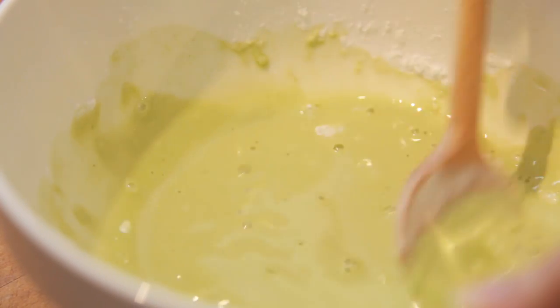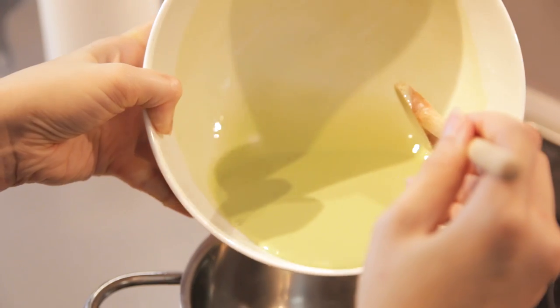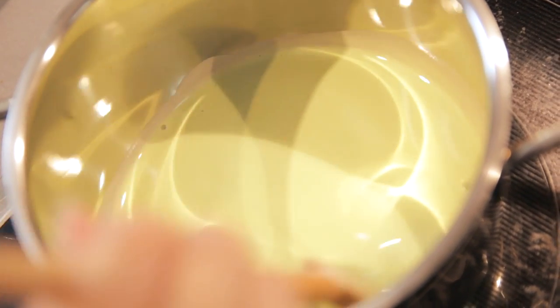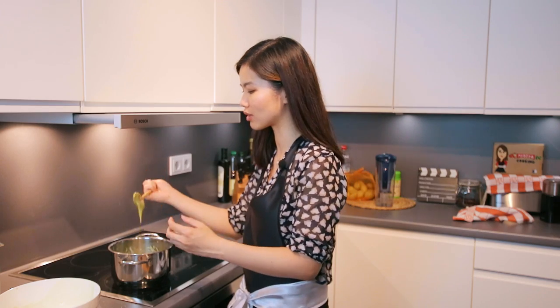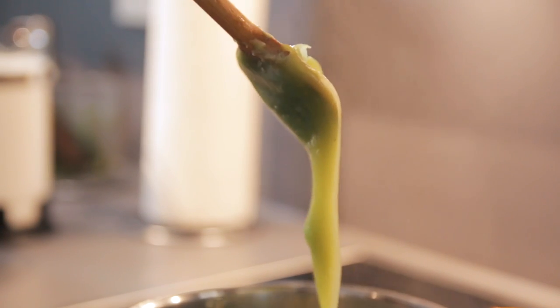Now that it's all mixed, we're going to pour this into a pot and boil it until it reaches a really thick consistency. Just keep stirring and make sure the mixture gets really thick. Another very important thing to remember is that it will turn into a shiny consistency — that's when we can switch the stove off and leave it aside.